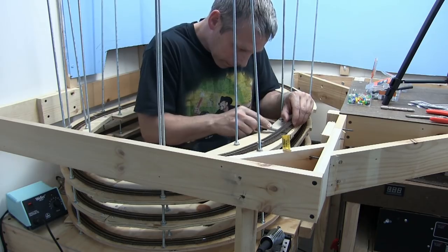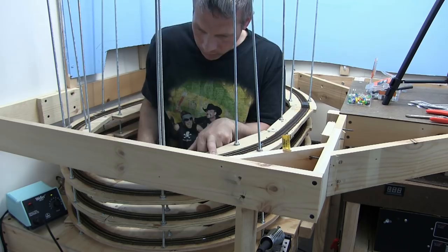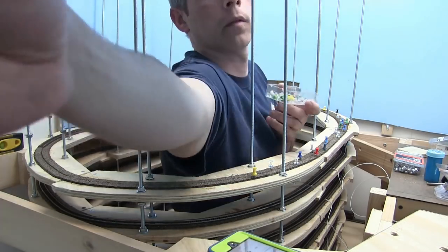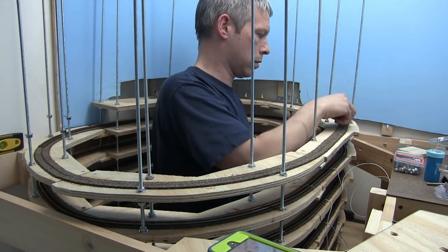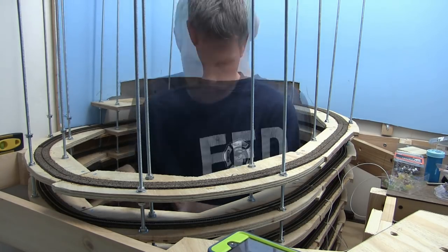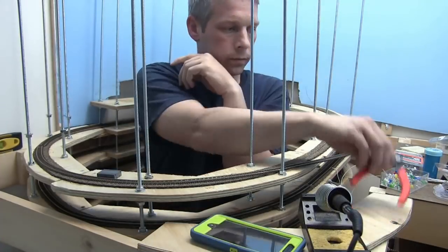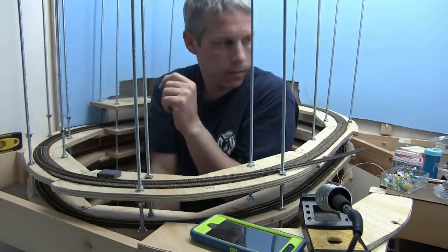Here you can see me using that X-Acto knife trimming the cork. There were some bumps in the cork so I just shaved them down as a final step — definitely a critical step because you don't want to leave bumps in there as it'll affect your train running. As you can see behind me I had to cut the backdrop again. I resisted the urge to cut a big gaping hole and just cut what I need as I go.